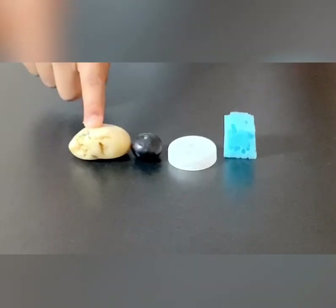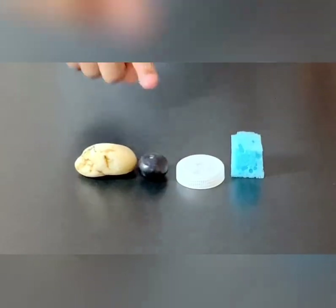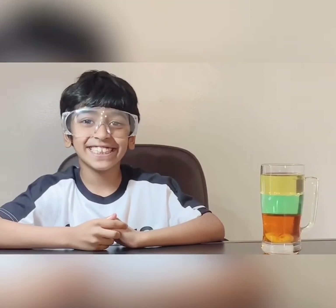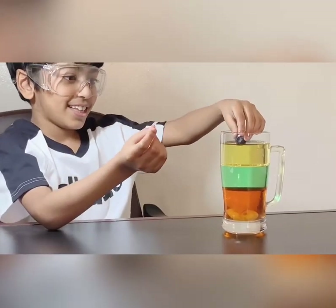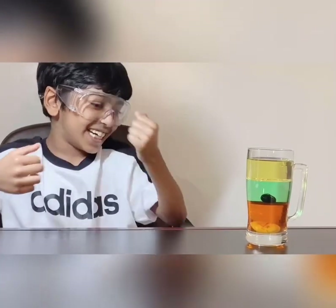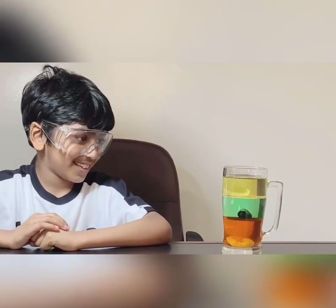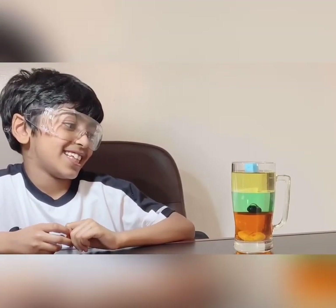For the next step, I will need a piece of rock, one blueberry, a plastic bottle top, and a little piece of sponge. Now we will put these different objects into the glass. If I put this rock in, it sinks all the way to the bottom because it is heavier than syrup. If I drop a blueberry, it sinks as well, but it sits on top of the sugar syrup because syrup is heavier than blueberry. If I drop a plastic bottle cup, it sits on top of the water layer. Finally, if I drop a sponge, it floats and stays on top of the oil layer.